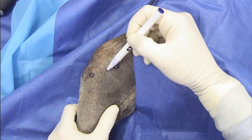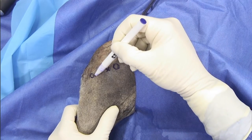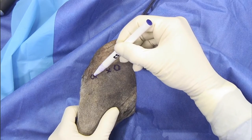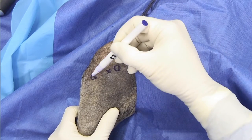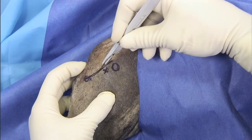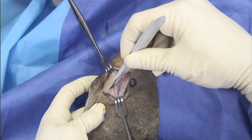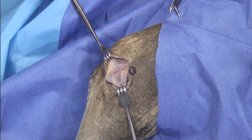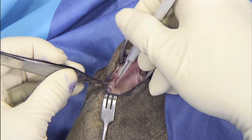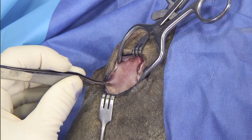We're going to place a swivel lock about in this area and we're going to make a tunnel about in this area. I need to have a skin incision that will allow me exposure of both, approximately from the Gerdy's tubercle to a little bit more cranial than the fabella right there. So I'm going to do a second incision in the fascia, making an incision right over the groove of the digital extensor until I can see the extensor.